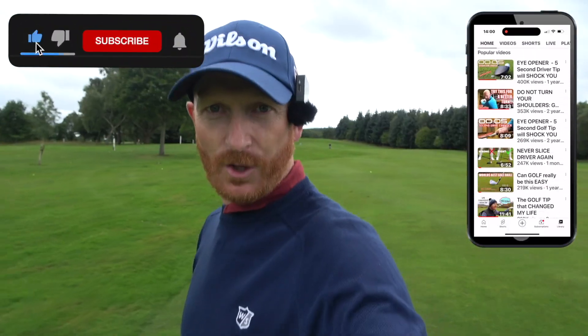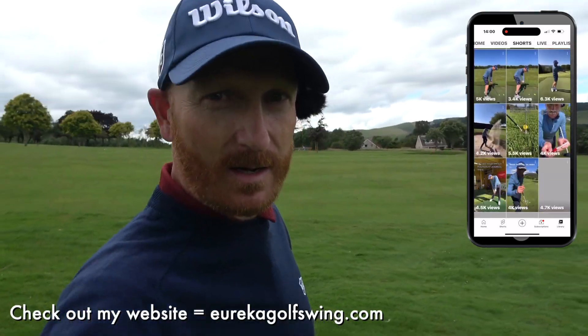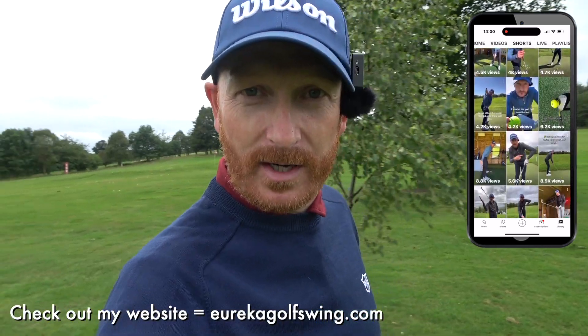Right, before we start there's three things you need to do. One, hit the subscribe button, the thumbs up button and the bell notification. Thank you. Number two, check out my website, eurekagolfswing.com. Contact me there. Everything I do is there. And number three, which is quite important, click the link in the description below for a chance to win the Smithbox wedge.